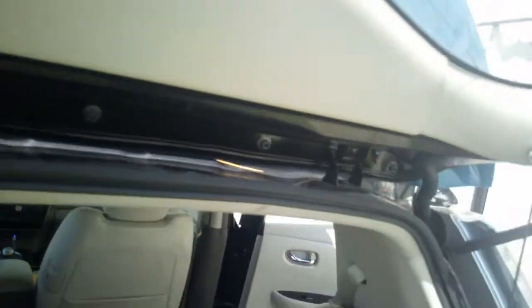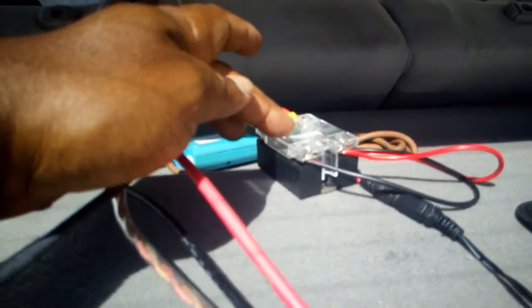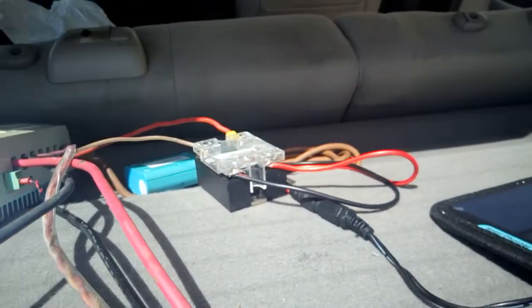I route the cable on both sides through that area — not drilling any holes. One side is the negative and the other is the positive, coming into the solar controller. Here is the solar panel switch — the solid-state switch.